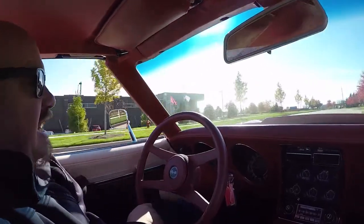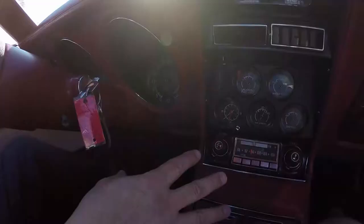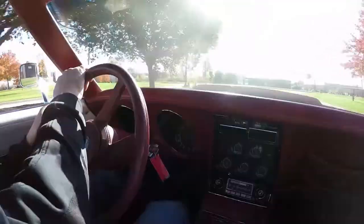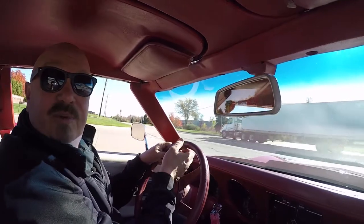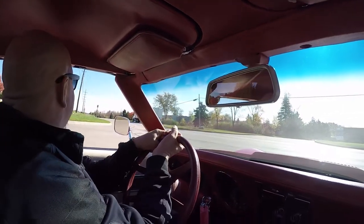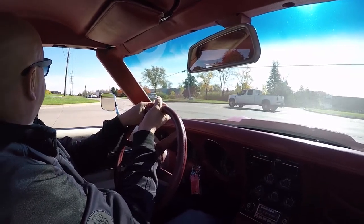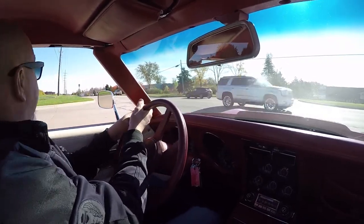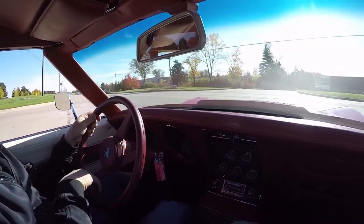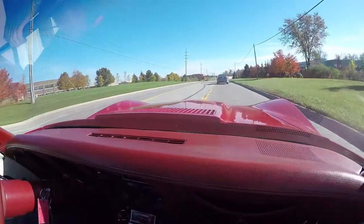Look down here on the dash — you can see the speedo's working, the tach's working, all the gauges are working. It's got the stock radio in it. Just an amazing machine here, guys. It's a Corvette and it's red. You know, they made a song about a little red Corvette — there's not a whole lot of cars they actually made songs about. This is a sweet ride. It's got an awesome sound and exhaust system on it. We'd love to have you come out and check out the car or one of the other 220 cars we have in stock.